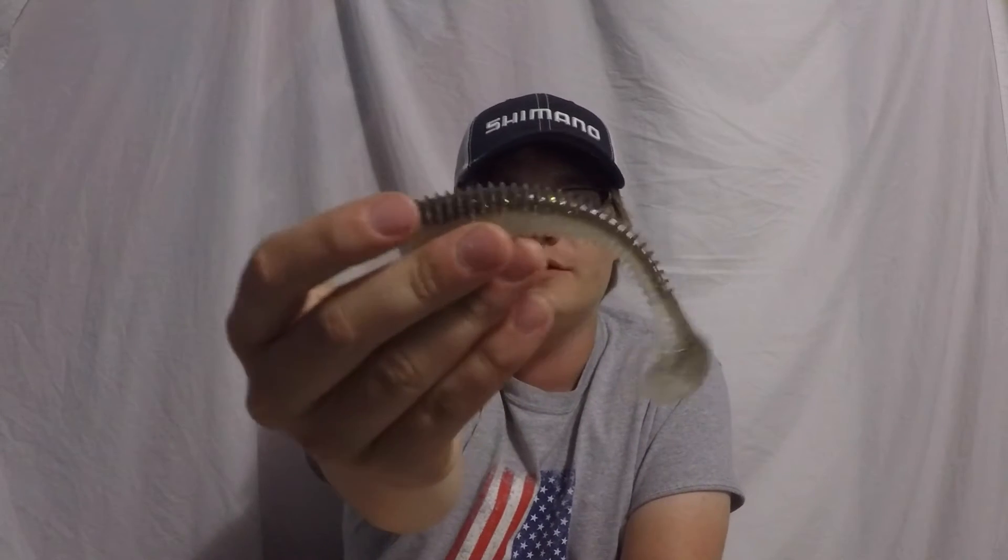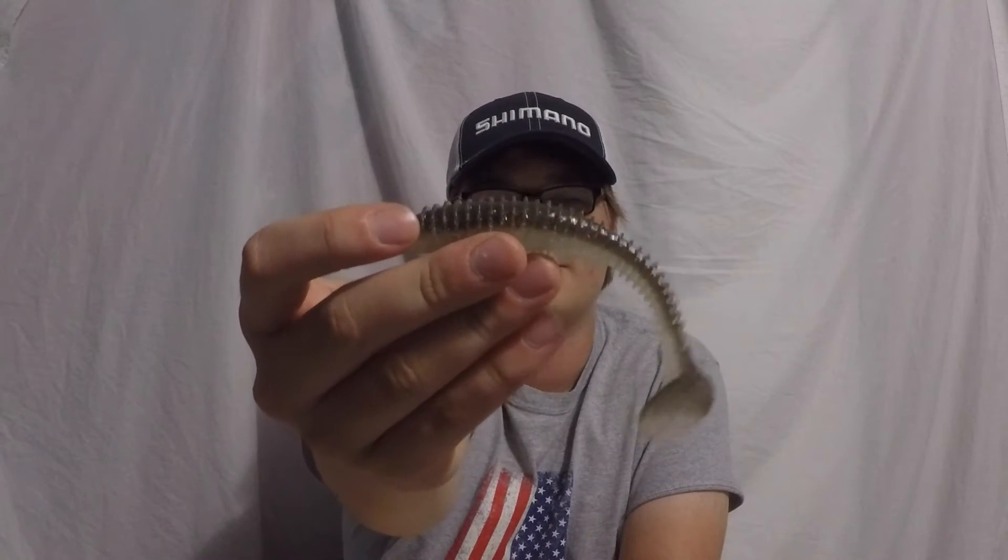What's going on guys, it's Damian from KogTV. I'm going to be reviewing the Kytec Swing Impact Fat for this episode of Tackle Tuesday. I just want to go over why I like this bait so much and what makes it such a great bait.